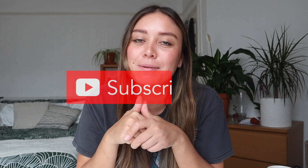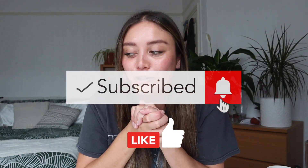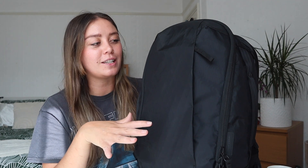Hey guys, welcome back to my channel. If you're new here, I talk all about how to travel smarter, not harder, so please consider subscribing and give the video a thumbs up. Today's video is all about this bad boy right here — this is the Able Carry Max. It is an epic minimal carry-on backpack, and I'm going to share all of its best features with you today. It's a 30-liter carry-on backpack, perfect for work, the gym, or as an everyday carry.